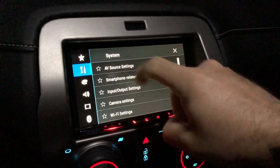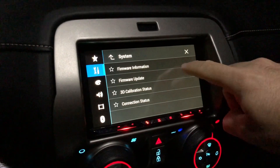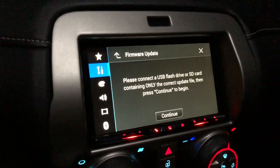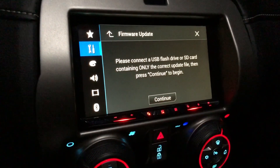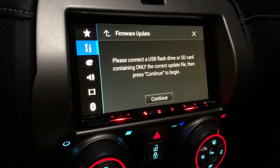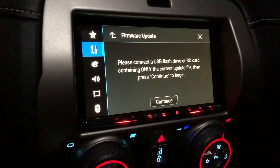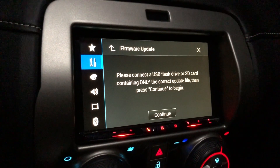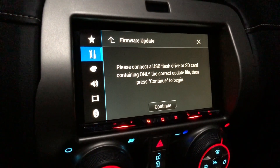On your radio, go to Settings and scroll right to System, then all the way down to System Information — Firmware Updates right there. When you do that, hit Continue and it comes up saying please don't turn off the car and don't drive while doing the update — pretty much standard stuff. Click that and it'll do its own thing. It took me about 10 minutes.